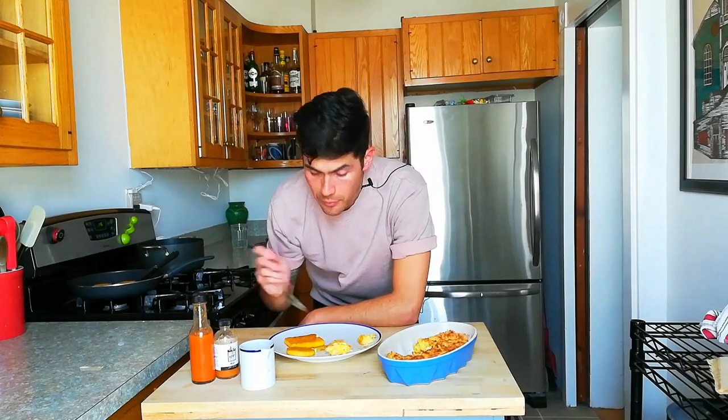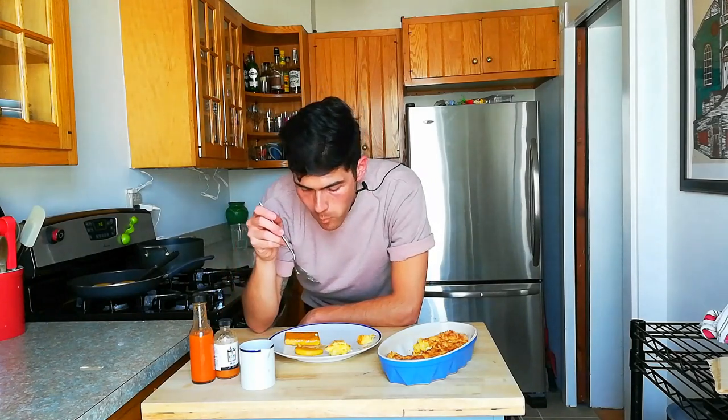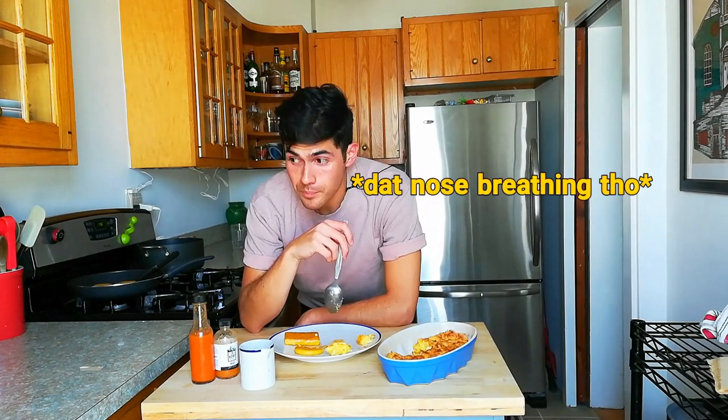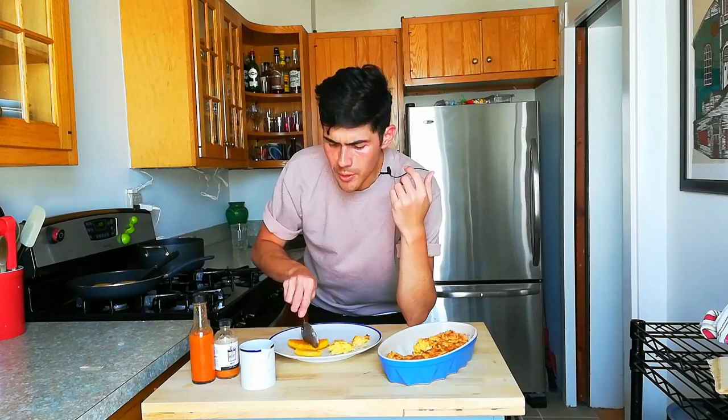Now let's try the fried mush style — let's try the Jackson one first. That's delicious. That's really good. You know what it tastes like? Did you ever get those French toast sticks at school in the cafeteria — where it had a weird texture where it probably wasn't bread but was trying to imitate fried bread? I'm going to get some of that hot sauce mixed in. Try the brick form. The brick one definitely has more of a corn taste, but it tastes a lot like masa or a corn tortilla. It's really good, though.